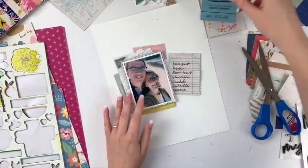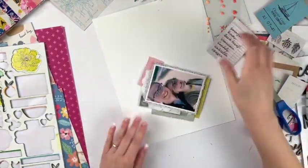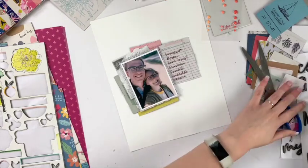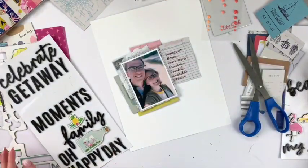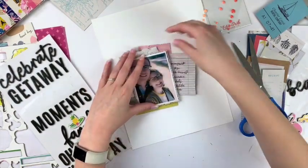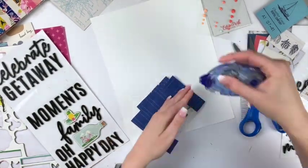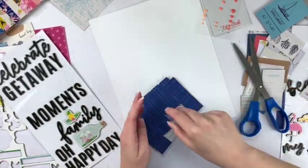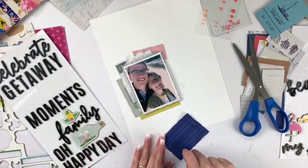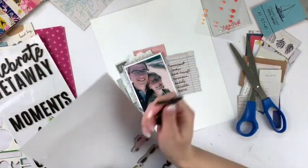I'm just seeing what other pieces might look good and what other colors I might want to add, and kind of what direction I want to go on this layout. I wasn't really sure exactly where I wanted to position the picture, but I figured it's time to pick a title. I'm a little too fussy about the placement and I do glue it down, but I think I end up moving it — yeah, it works out fine in the end, as it always does.